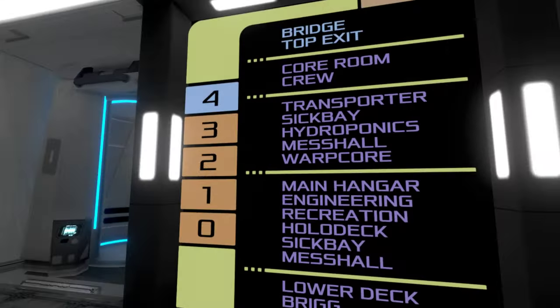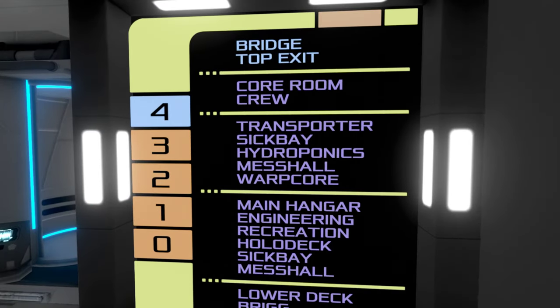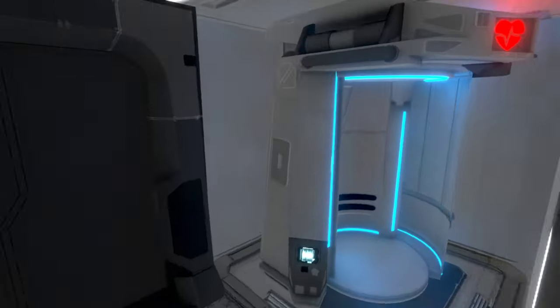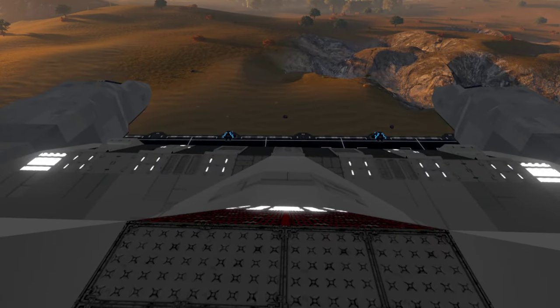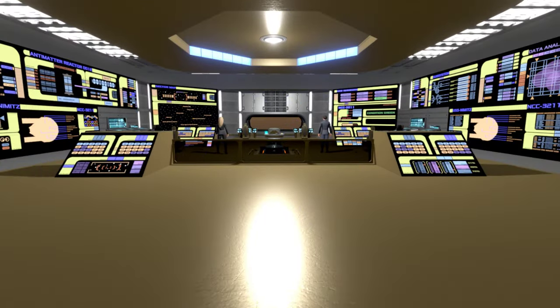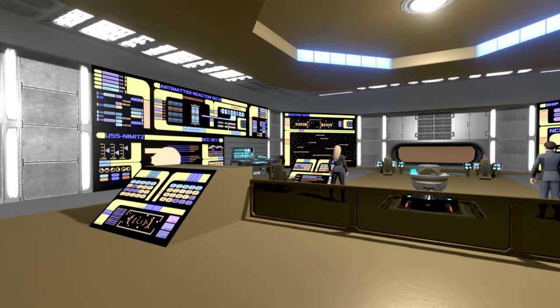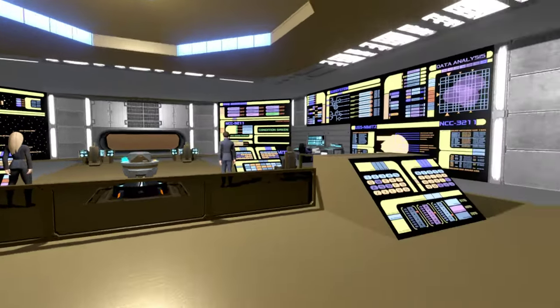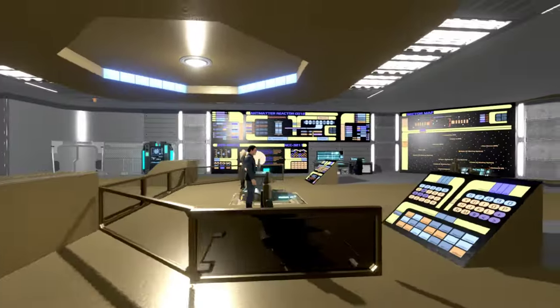We're getting into the sectioned-off area near the bridge top exit — there's some utility function there, a quick access exit out of the ship. We're on that second deck above the saucer now. And look at this — this must be the main bridge up here. Wow, some serious serious LCD work in here — it almost looks like a different game.